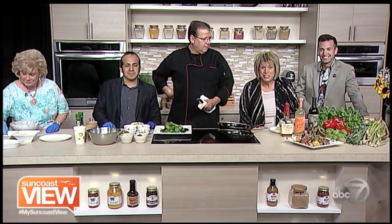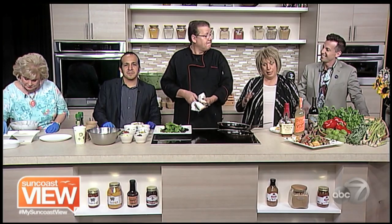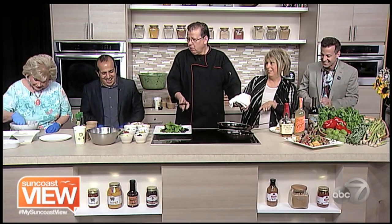Welcome back. We're here with Chef Scott from Rosemary. Let's get to the lamb chops. Today we are doing a fried feta cheese and seared lamb chop salad with an oregano yogurt vinaigrette.